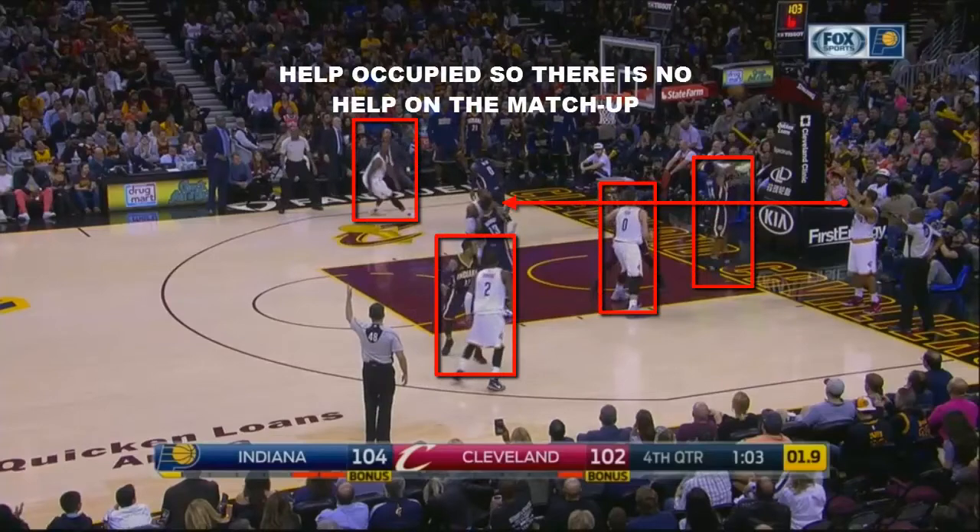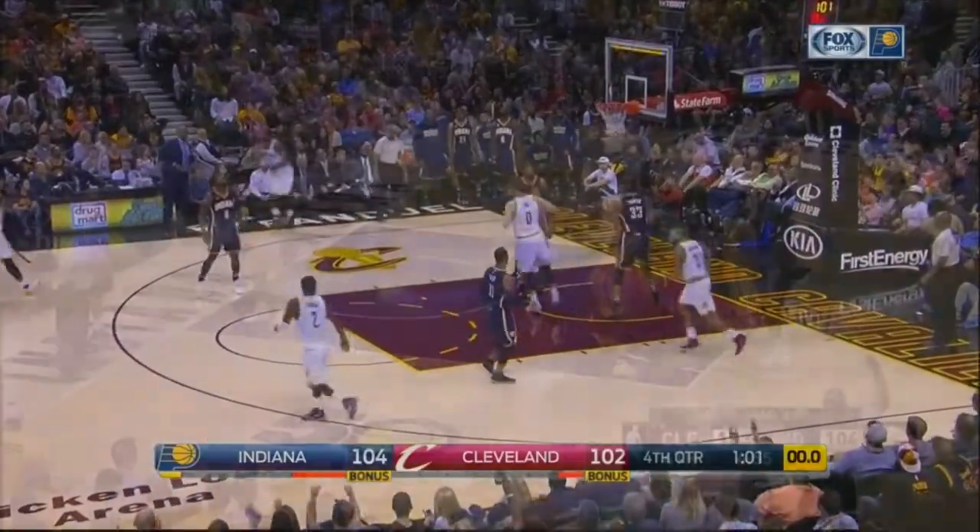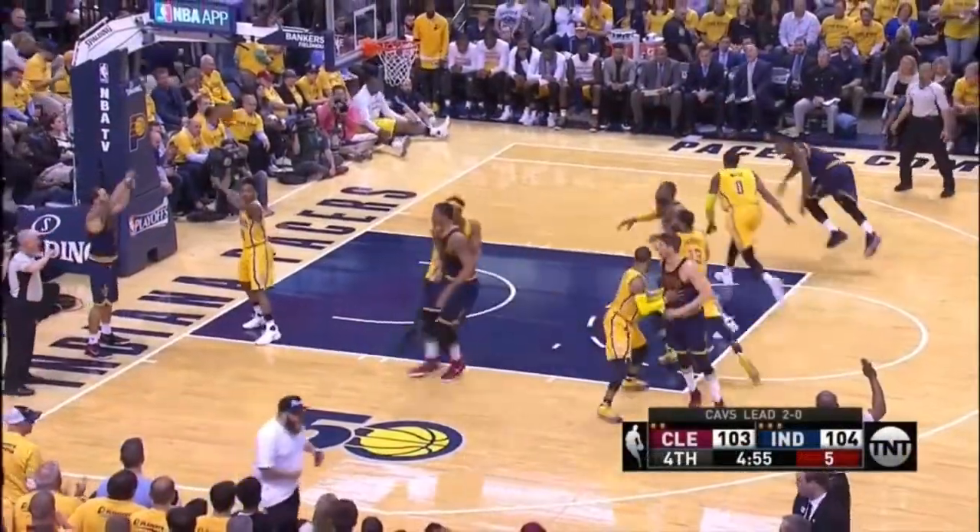One of the keys to executing this play is to have the scrum break out all at the same time. The other key is for the inbound passer to read how the defender on the ball covers the inbound play.